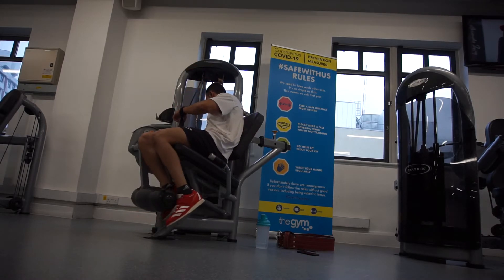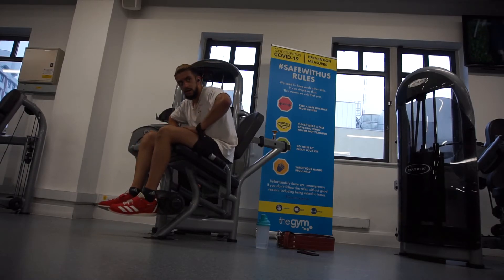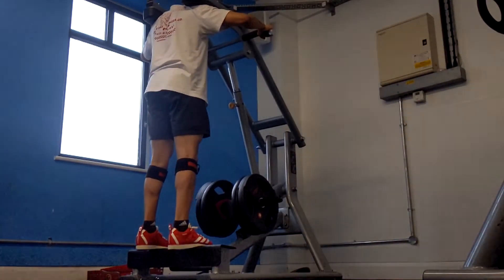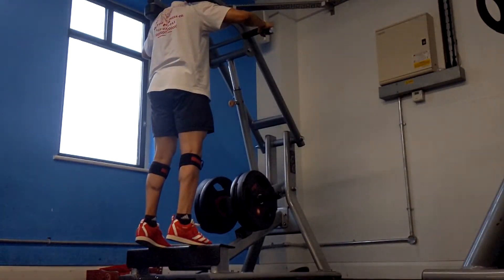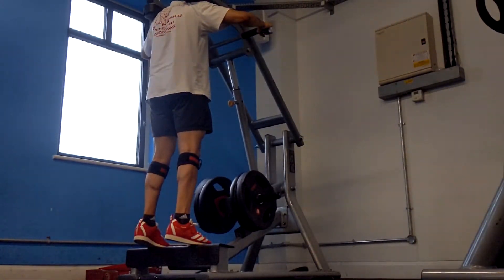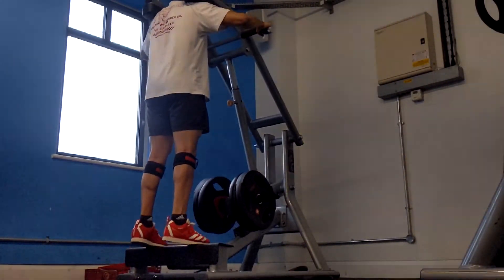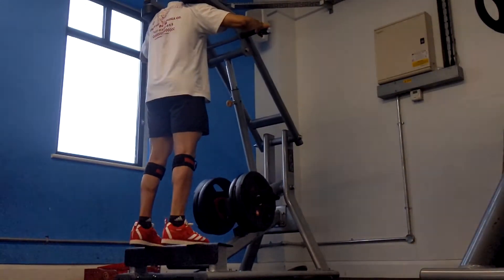My final two accessory movements: first, standing calf raises using BFR — blood flow restriction. I wrap wrist wraps around my calf muscle to restrict blood flow and get more burn. I rest 30 seconds between sets and did two sets of around 10 to 15 reps with 80 kg total. That was an improvement from last week. I finished with some abductions, even though my hips don't really cooperate.